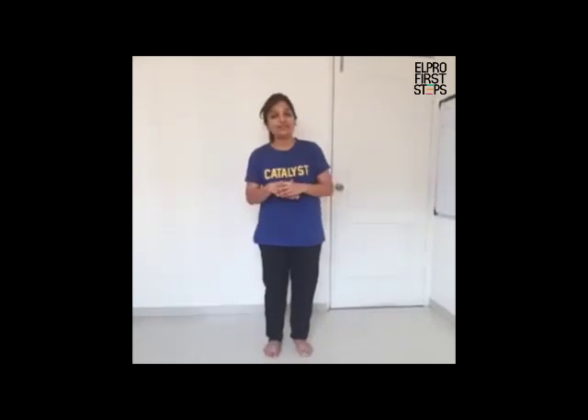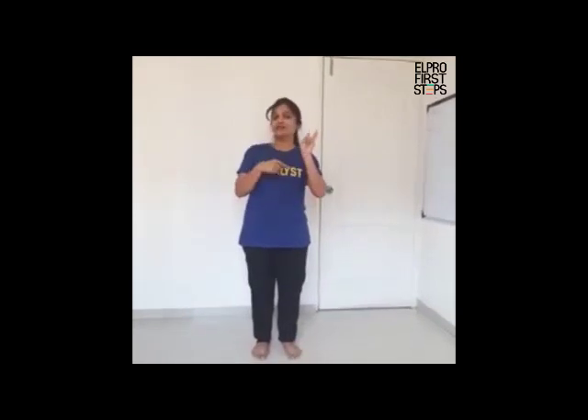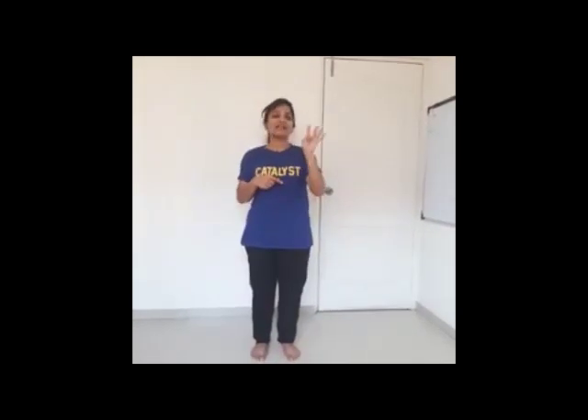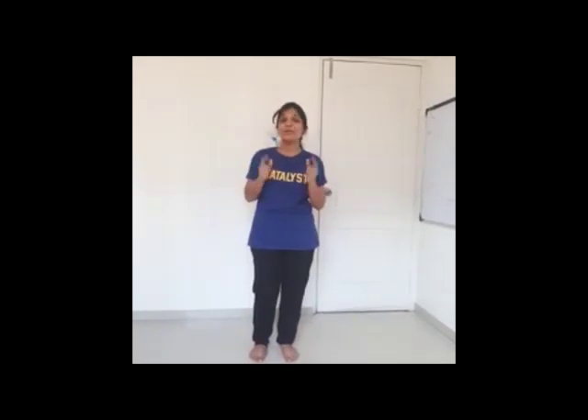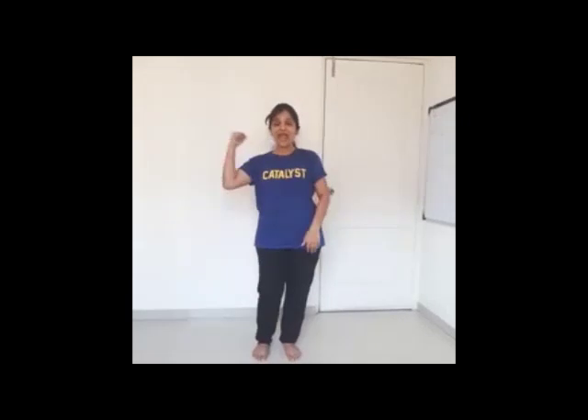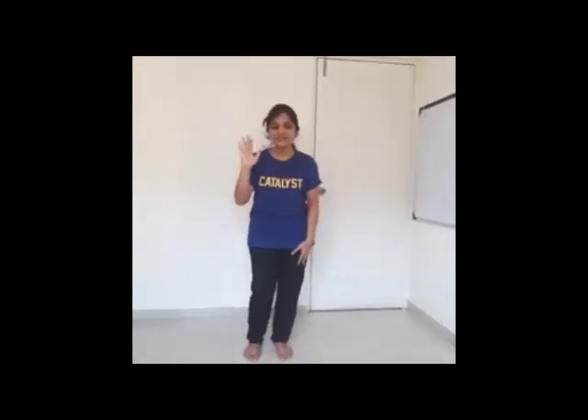So today we have learnt the star pose, the triangle pose, the warrior pose one and the warrior pose two. So that's all for today. Do practice yoga at home because yoga makes you healthy, wealthy and strong. Bye for today.